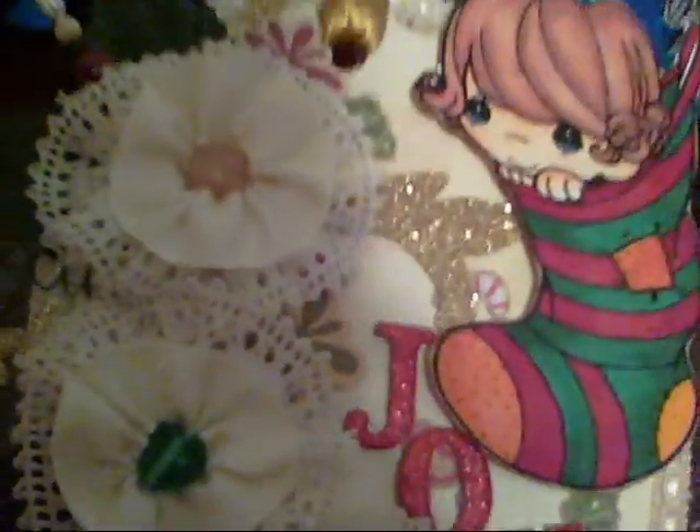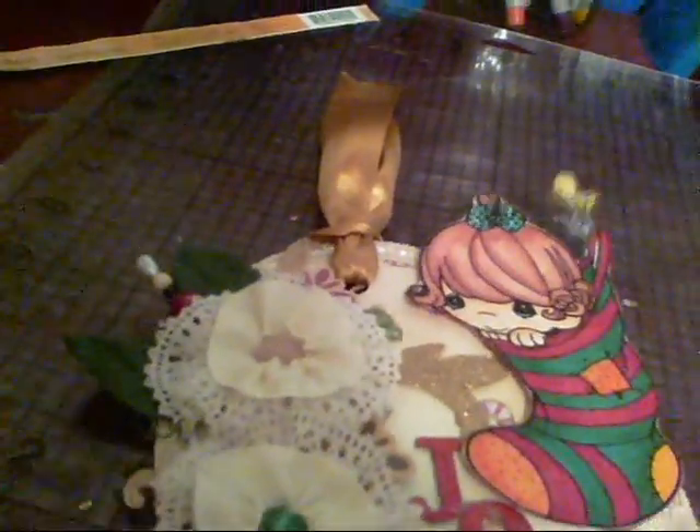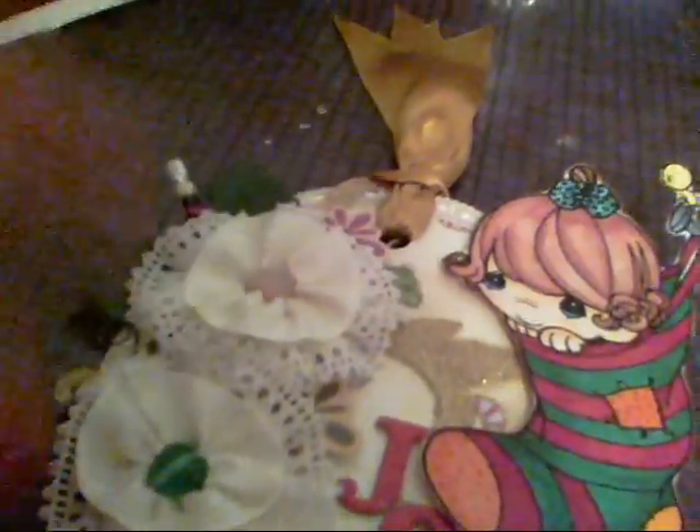The gold flourishes here, here, and at the top are from a die cut pack I got from Michael's — it's by Cane Company. I used the biggest piece and cut it up into smaller pieces and adhered them down. The name of the die cut pack is 'Glitter Swirls and Frames.'